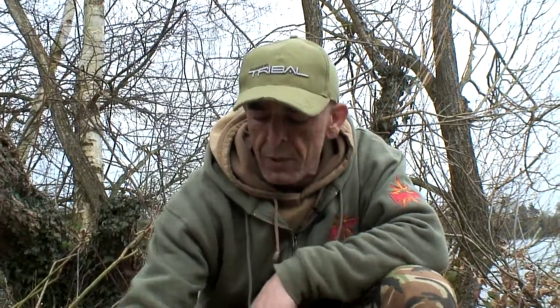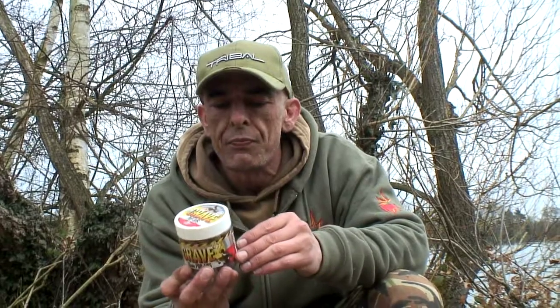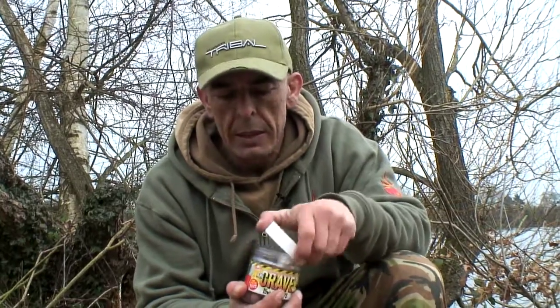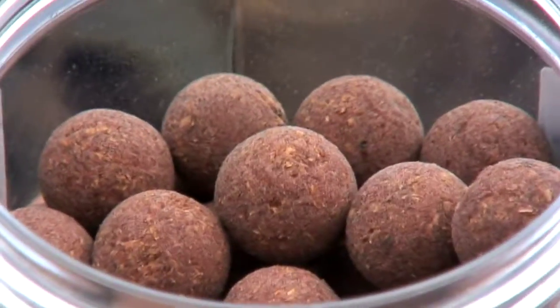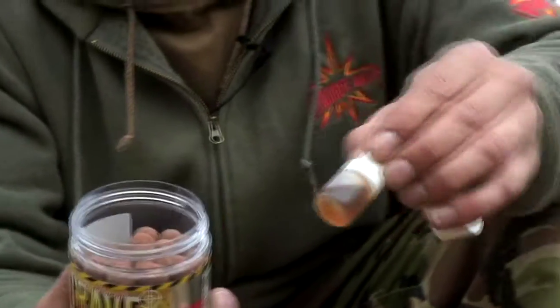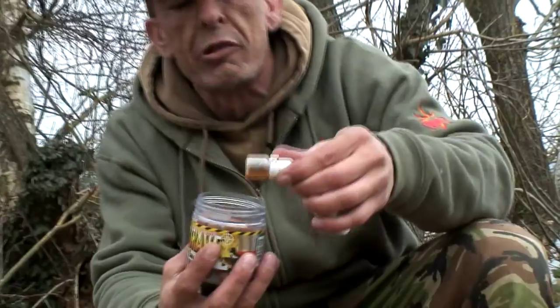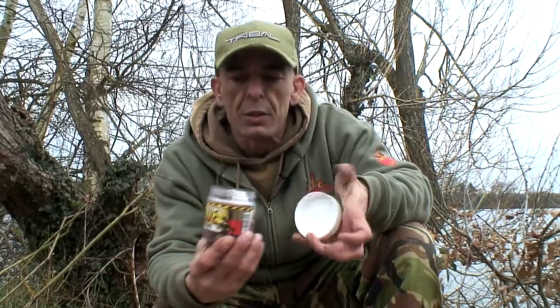Today we're looking at the Crave pop-up. This is a new fish meal bait that Terry Hearns developed. Interesting smell, very fish mealy. This is the food bait pop-up, made buoyant with the use of cork dust — very buoyant. It also comes with a little shot of extra flavouring, so if you're looking for a bait with a lot of smell, that's one to go for.